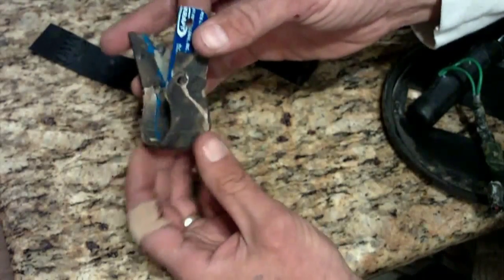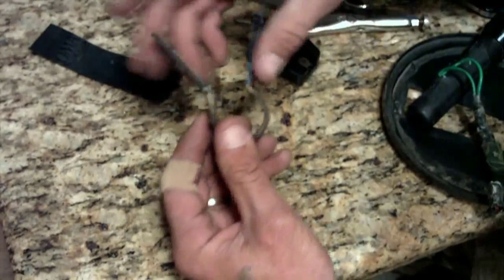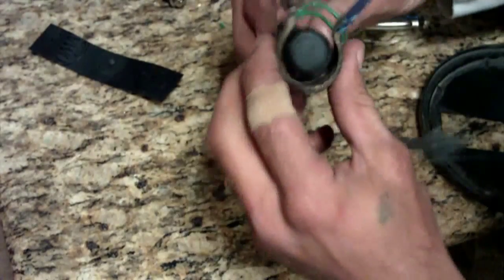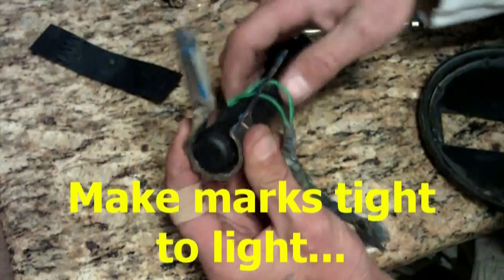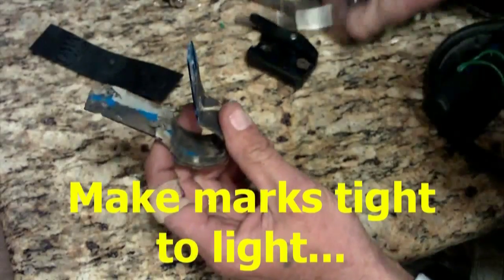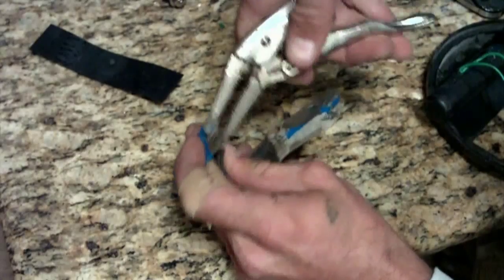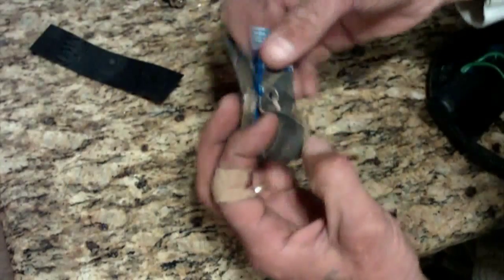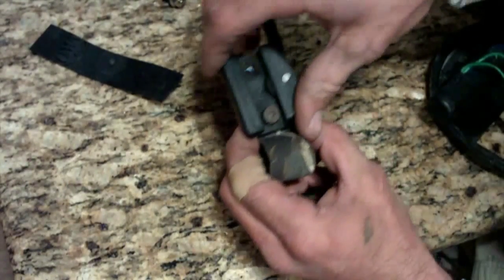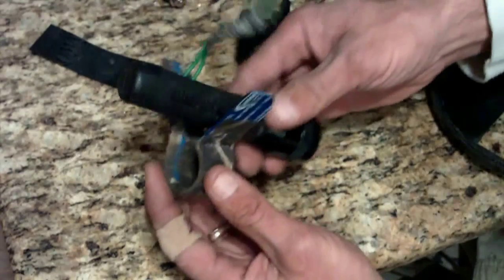I've already done that with this one. Now to get the bend, I marked where my light had to go, made some marks on my plastic, and then I took my pliers and bent it over backwards. I just started working it, pinching it, until you get the bend you want and it comes together good. Make yourself screw holes to match up with your mount, and then it's all downhill from there.